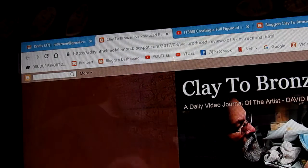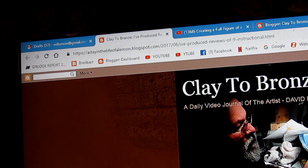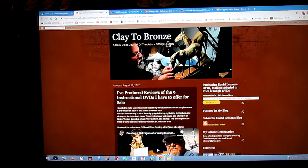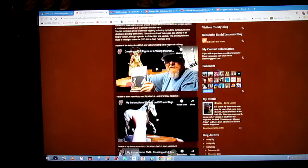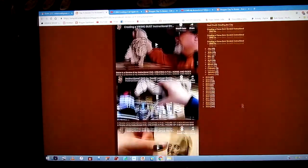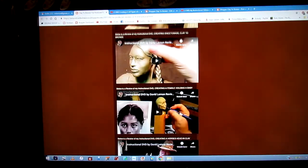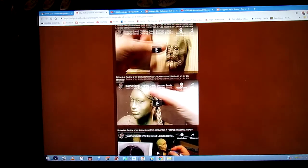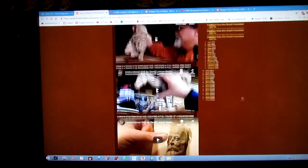Let's go to the computer now and I'll show you. First you go to my website where I have all my nine instructional DVDs offered for sale, listed with a short review of each DVD. It opens up onto the Clay to Bronze page, and you'll see a review of all my current nine instructional DVDs listed there. Each one is linked to a YouTube review video of the subject on each one of the DVDs.